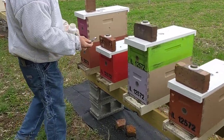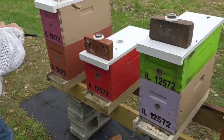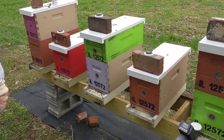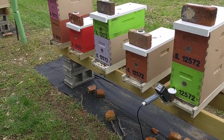Right now what he's doing is giving this box — it's a single deep — so he's just giving them an eighth of a teaspoon of oxalic acid. And then for your double deeps, or a deep with a medium on top like that one there, you'll give them a quarter of a teaspoon of treatment.